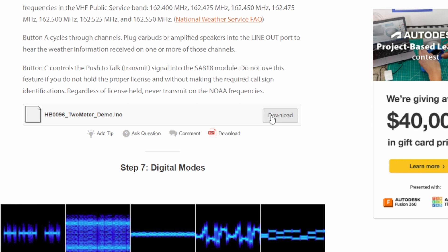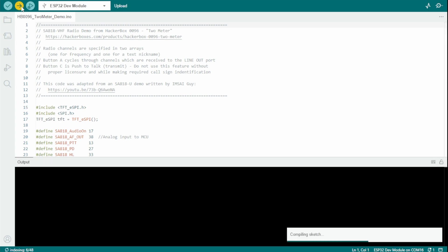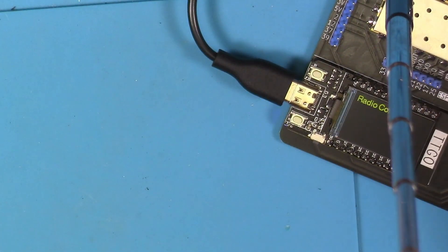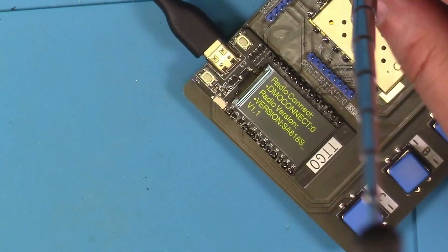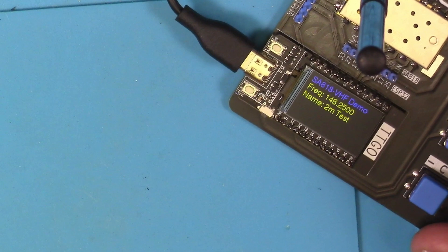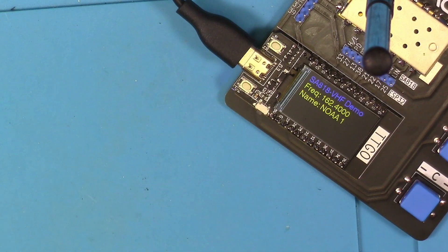Following along in the order of the Instructable, the first bit of sample code I tried out was the two meter demo sketch. I loaded it up, gave it a quick look, and sent it to the board. Once the code pushed successfully, I disconnected and reconnected the USB just to make sure it powered up as expected — and it boots up just fine. This particular code out of the box loads in several NOAA weather frequencies and one amateur radio frequency. Button A lets you cycle through the different frequencies. Down in my basement I was unable to pick up anything, so I took it outside and stuck it on the hood of my pickup truck in the driveway — check out the results.